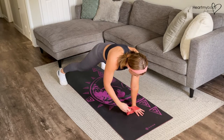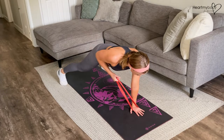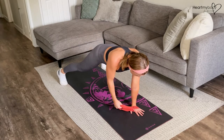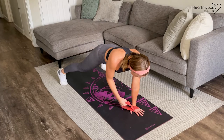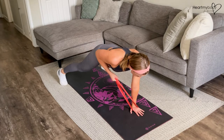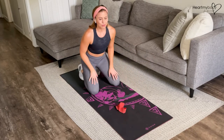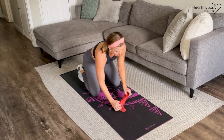From here we're going to use this other arm to loop through the band to go into a row. With the row we want to keep our elbow sliding right past our waistline. Exhale up and inhale down. A couple of things with the plank row — we want to make sure that our hips don't rock side to side, so really keep your core engaged tight.